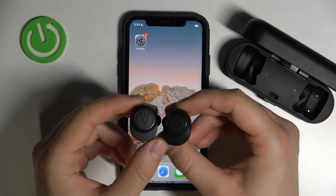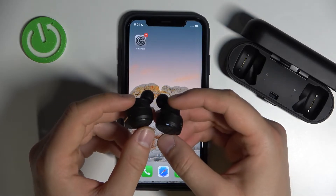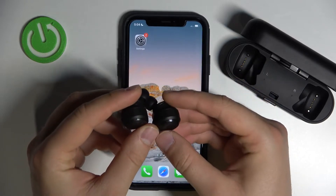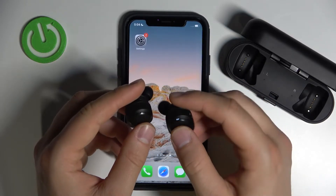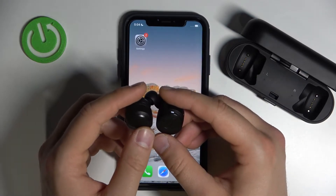Welcome guys, today I am with Audio-Technica earbuds and I'm going to show you how you can pair them with your iPhone. As you can see when I take them from the case, they look like that — the right indicator is blinking quickly and the left one is not blinking, or sometimes blinking slowly.